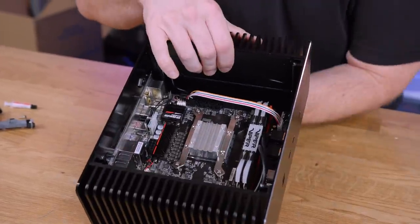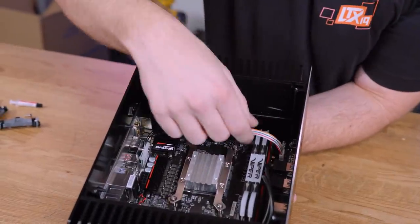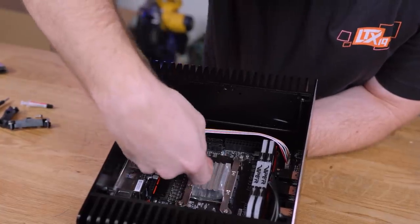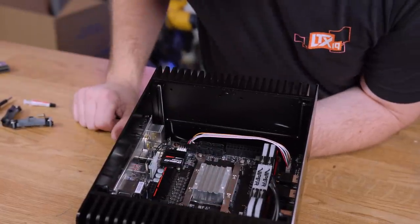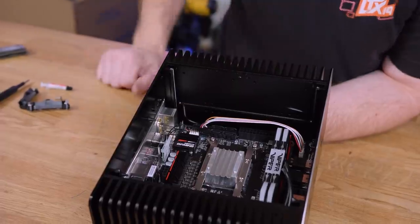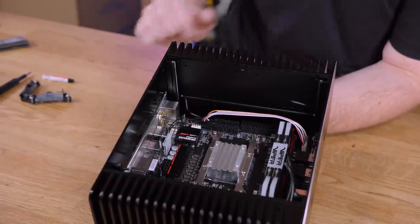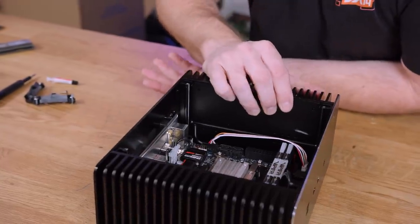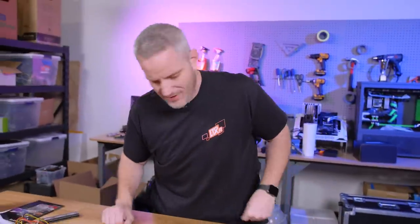Same thing goes with the front panel connectors — this is the front panel connector here, routed around like that, but I had to make sure it doesn't interfere with the heat pipes so they can still make their turn. The heat pipes are going to go right over the SATA, so hopefully I'll be able to plug in my drive. The more we build this, the less amazing it seems.